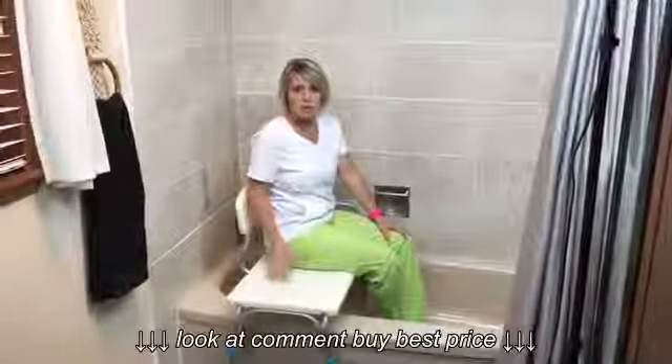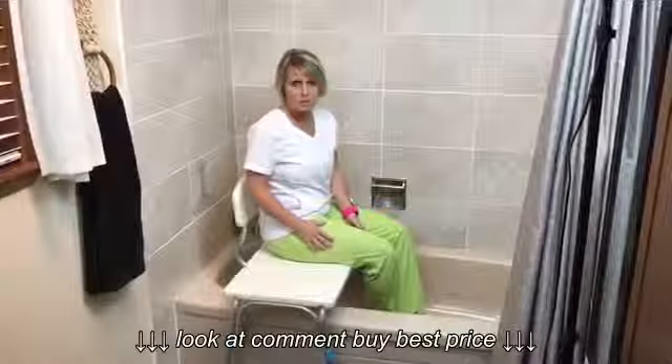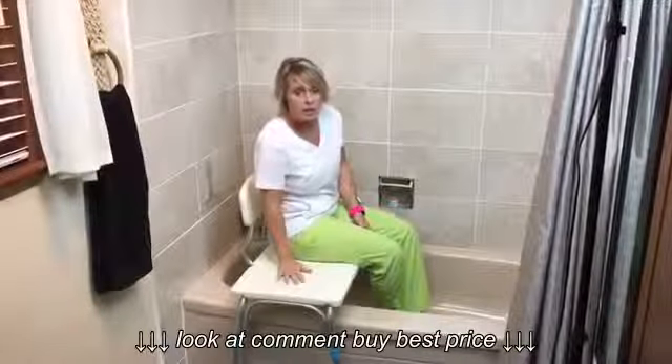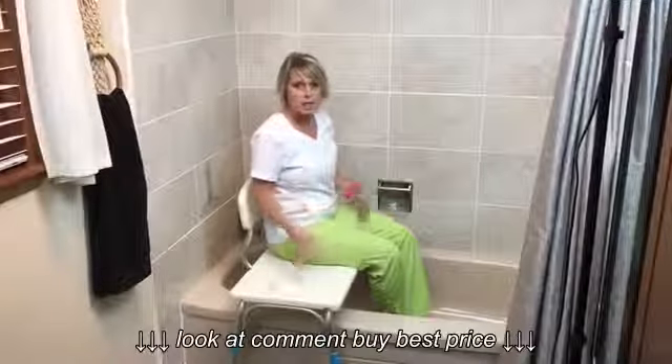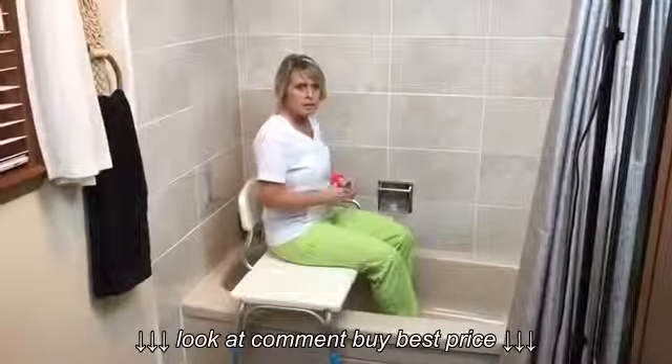As you can see, the transfer is pretty simple on a bench like this. The things I don't really like about this version are that it's pretty hard and cold when you first get onto it. Also, with the sliding, as people age their skin gets more fragile and it could cause some skin tearing. The other thing is that twisting might be hard on the hips and the knees.